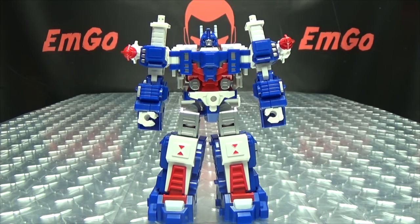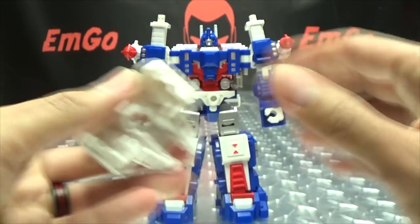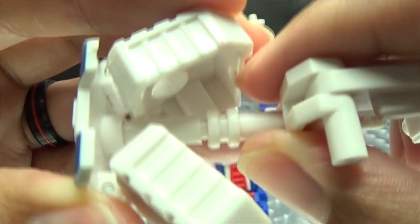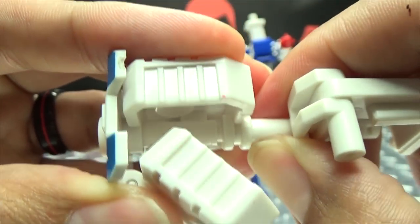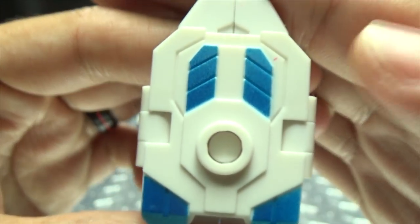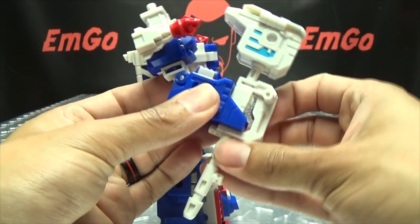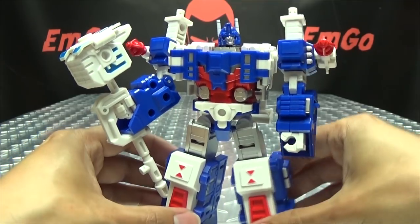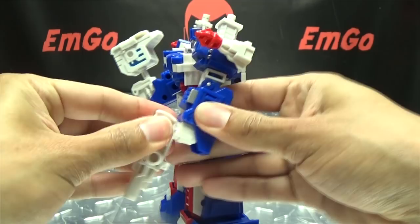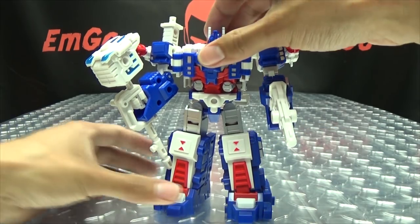Now we're going to put his hammer together. Take this, straighten it all out, bring these panels in. You're going to take this and peg it in right there, then close this up so it sits in this little groove right there. Make sure it's sitting right in that groove, then close that up, and there you have Magnus' hammer — it has some nice metallic blue paint on it. Open up the hand, plug it in, bring that down, and there he has his mighty hammer. Of course you can give him his gun as well — it plugs right in and he holds it nice and secure.